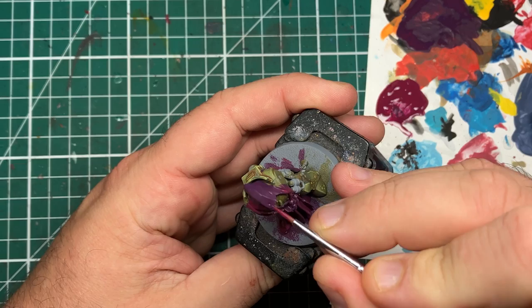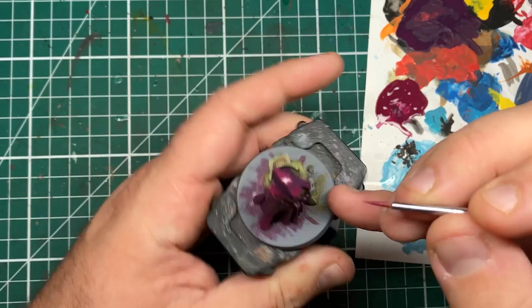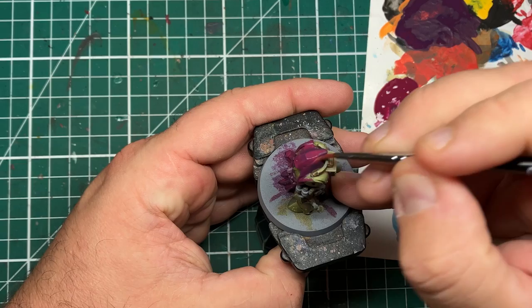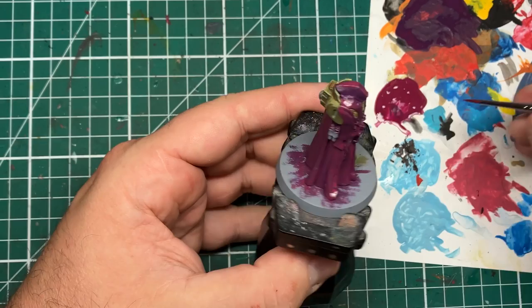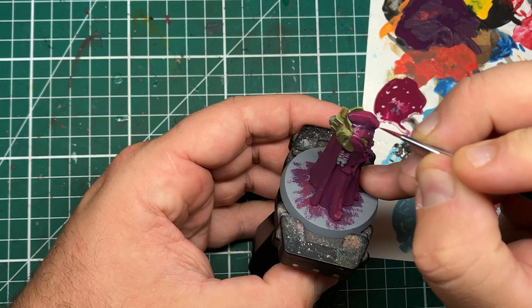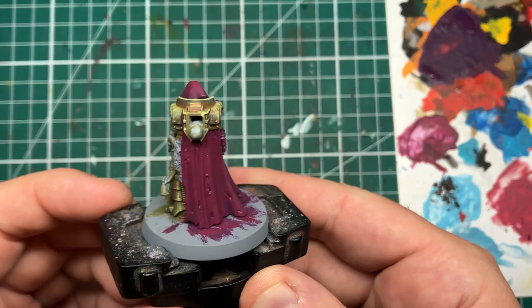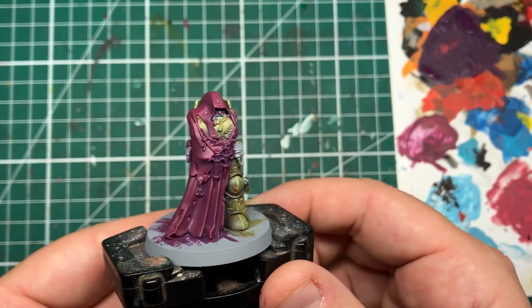Much brighter as it comes down where the light will be hitting strongest. When painting his hood, I'm leaving the very top peak in shadow, then painting the backward part of the hood all in this base color and using a wet brush to feather out the difference between them. So I'm painting quite bright with this color around the top but leaving that little bit of shadow as the hood starts to lean forward — it gives us a little bit of visual interest on the model. After two or three thin passes, the Screamer Pink layer should look something like this.